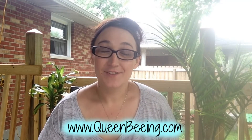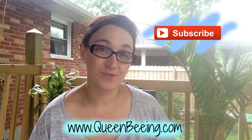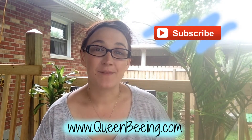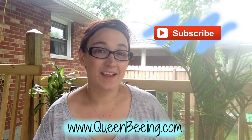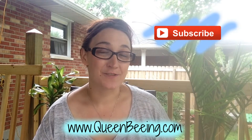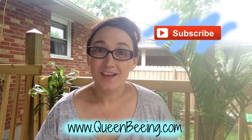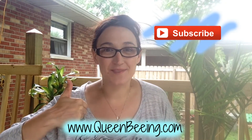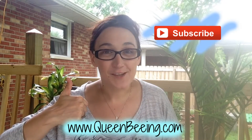You can find the directions to this pin on my blog at QueenBing.com. Don't forget to subscribe to my YouTube channel for daily DIY Pinterest videos. You can find me on Facebook, Vine, and Pinterest under Melina the Pinterest Queen. Come stalk me! And don't forget to give this video a big thumbs up. Thank you and I will see you tomorrow.